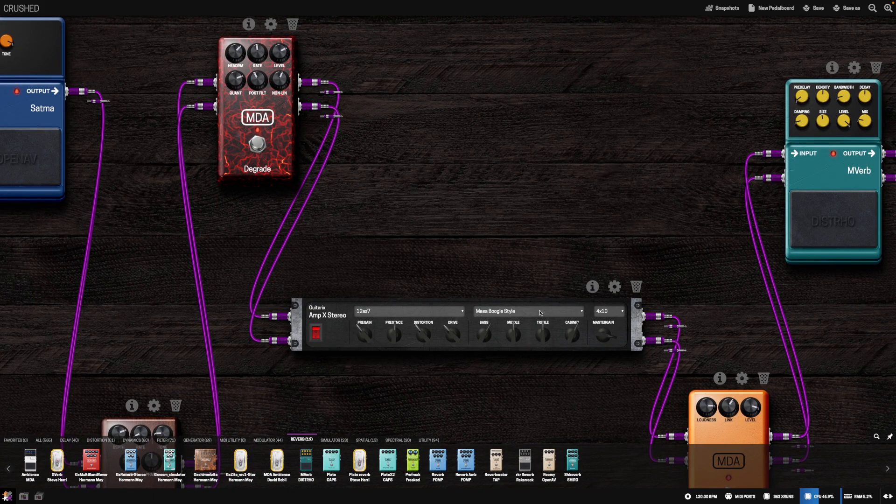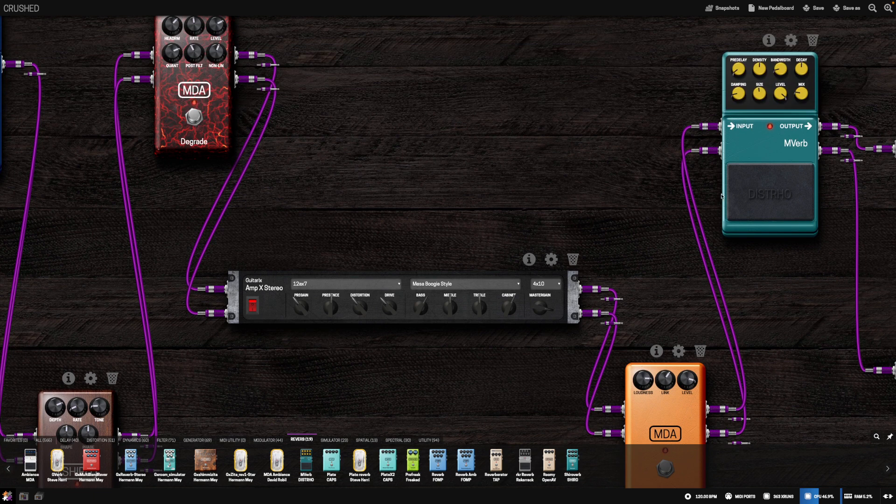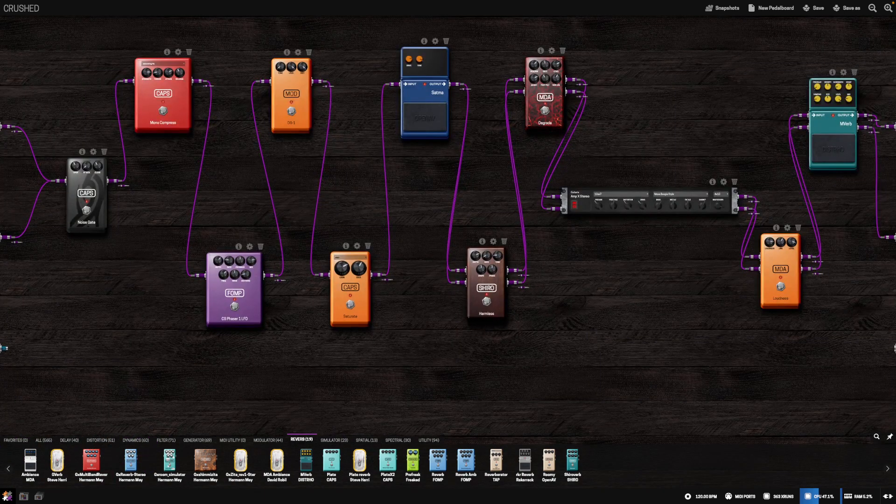That BitCrusher tone goes to an amp mod using a Mesa Boogie-style preamp amplification model and a model of a 4x10 cabinet. Then I go through a little EQ called Loudness — a kind of science-of-human-hearing equalizer that brings out a set of frequencies to make an overall louder perception of the sound without actually changing the volume. And then I go into a light verb, just a very little bit of ambience to make the sound a little roomy.